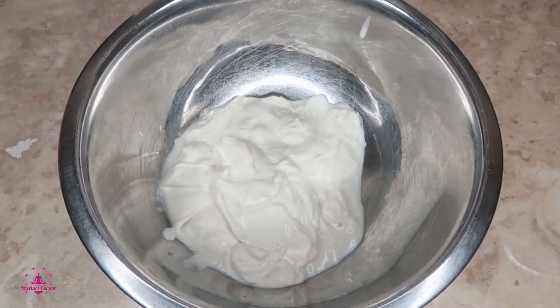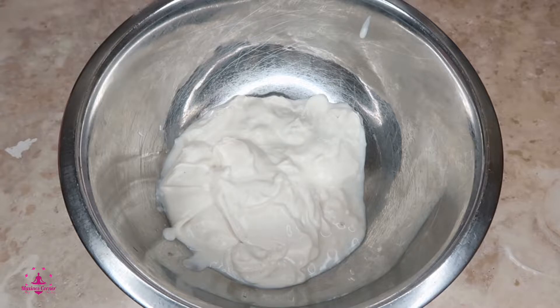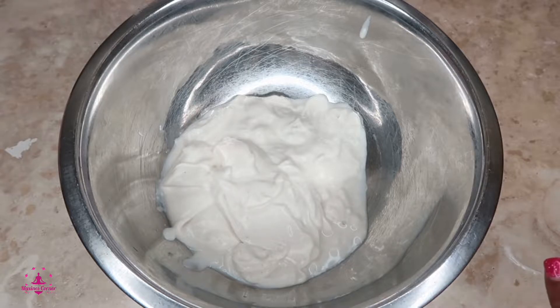Hello my healthy people, welcome back to Maxine's Corner. Here we are making some delicious yogurt treats. I have two cups of yogurt — this is almond milk yogurt, but you can use any yogurt of your choice.